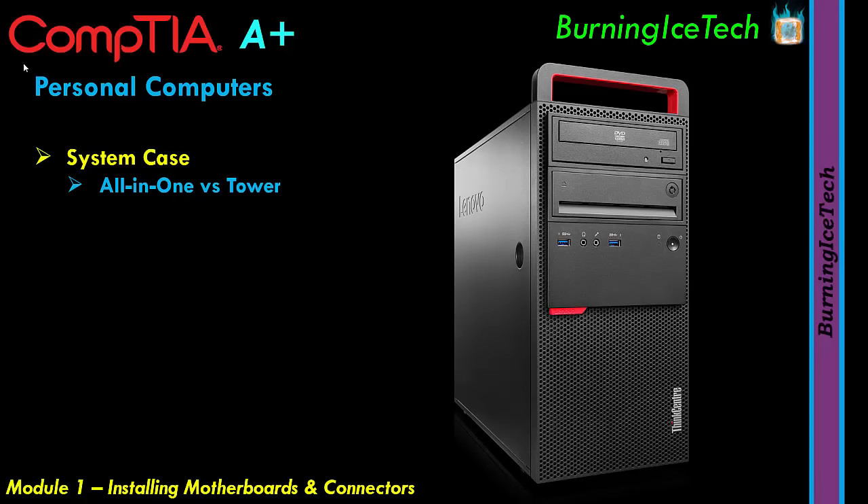The All-in-One takes up way less space — you put it on your desk and that's it. The Tower takes up a lot more space. However, a Tower is a lot cheaper and easier to upgrade. The All-in-One is very expensive to buy and often it's not possible to upgrade, or if it is, it'll cost you an arm and a leg.